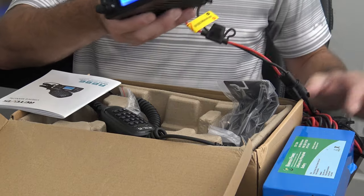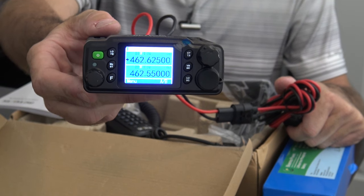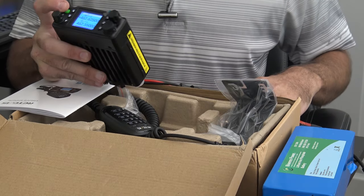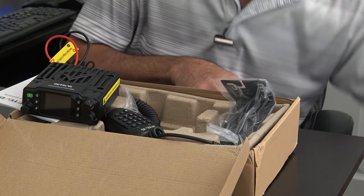I have this plugged in right here. Let me give you a quick look at the screen and then I'll show you a close-up detail. It is a little color screen. I'm going to turn this off and unplug it so you can see in a little more detail what this comes with.